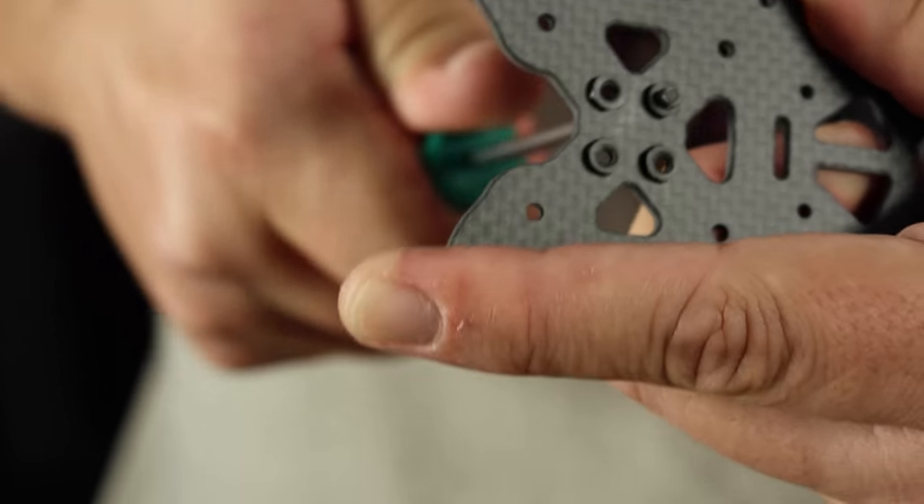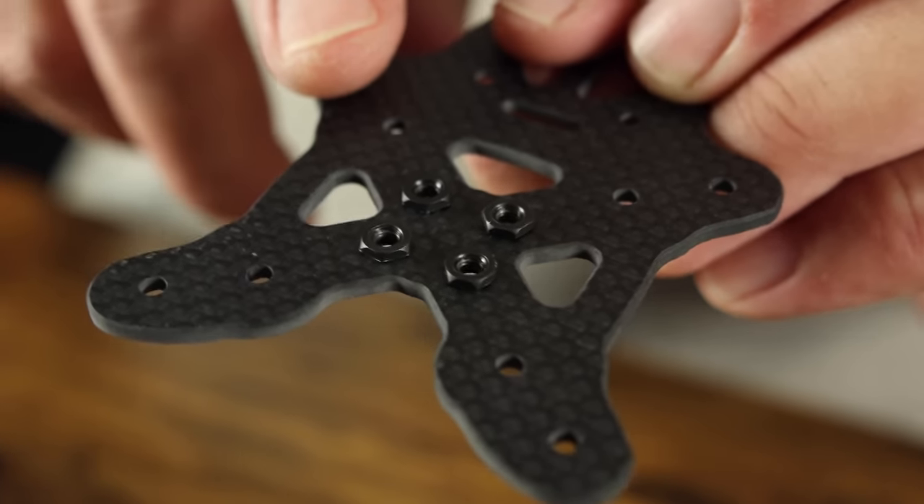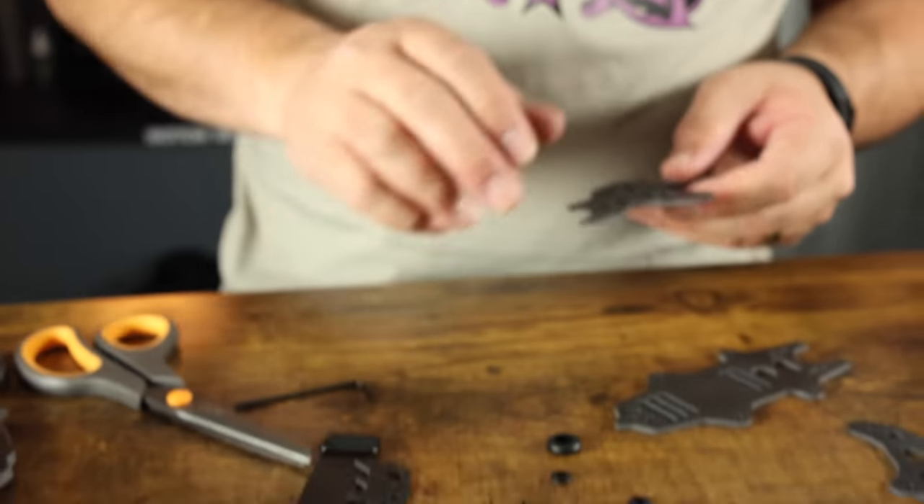Yeah! That's the sound — that means it's tight! Now we've got all four press nuts in and we are ready to assemble the bottom part of the frame.